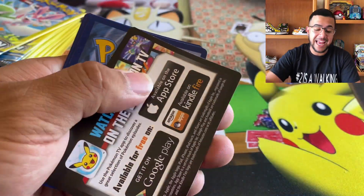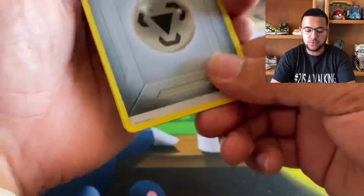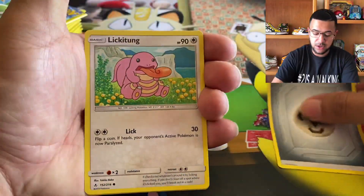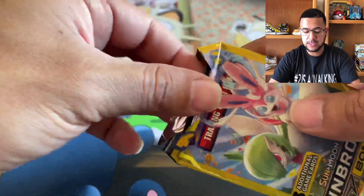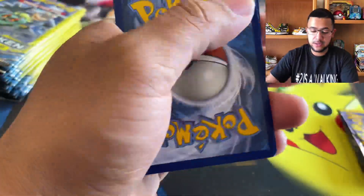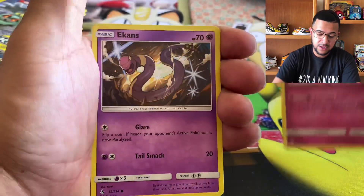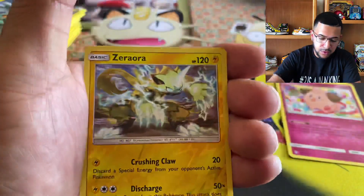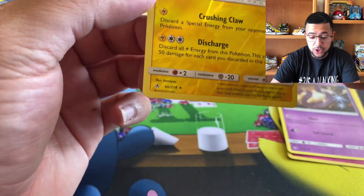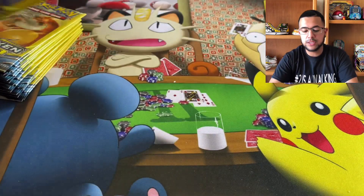Now you're not guaranteed any hollows, rares, or reverse hollows. So it's just the luck of the draw. Venonat and Likitu. We got a Cleffa — that's a cool artwork. And a reverse — reverse rare. Not too shabby.